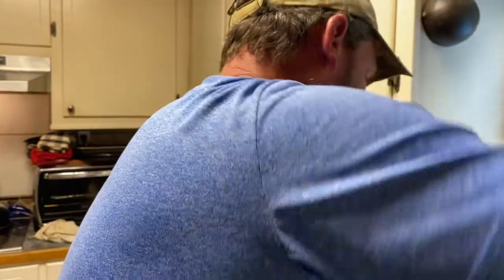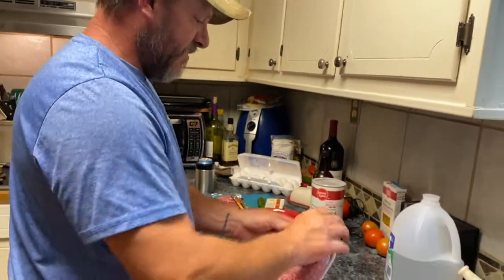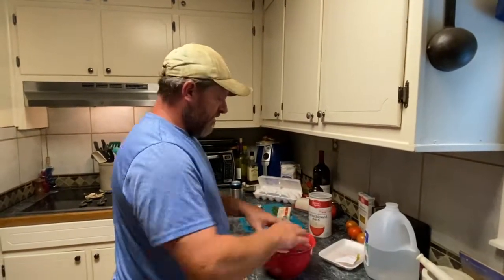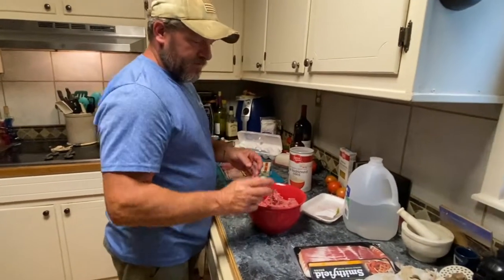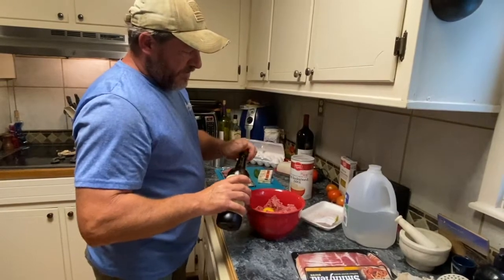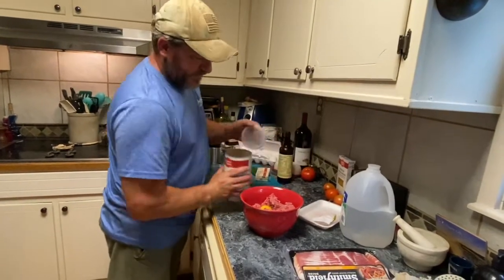Watch my hands. I got about a pound and three quarters — almost two pounds — of ground beef. Crack an egg in there, just start with one. Put about a tablespoon of Worcestershire sauce in there. Then some quick oats.